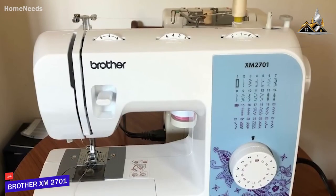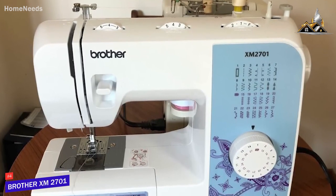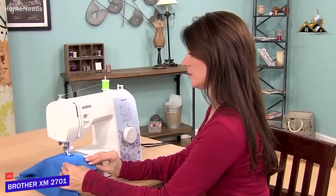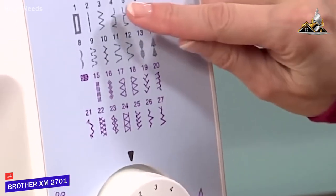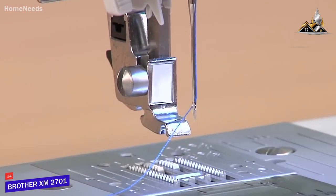You get a lightweight, portable sewing machine that only weighs 12.6 pounds, but you'll have to purchase a carrying case separately to maintain high-quality performance. It's ideal for smaller projects and offers intuitive dial-based controls to control the type of stitch, tension, and length, which makes it a perfect choice for beginners.